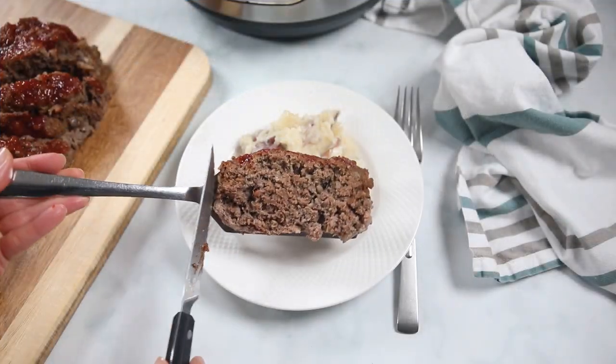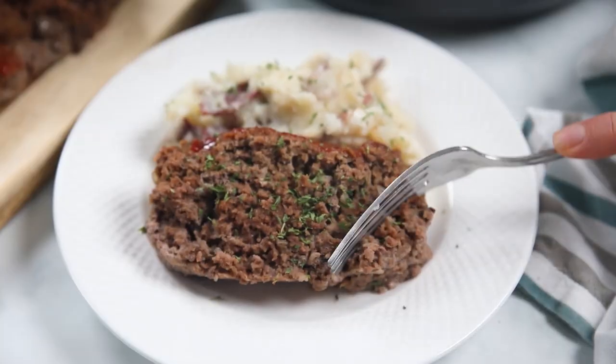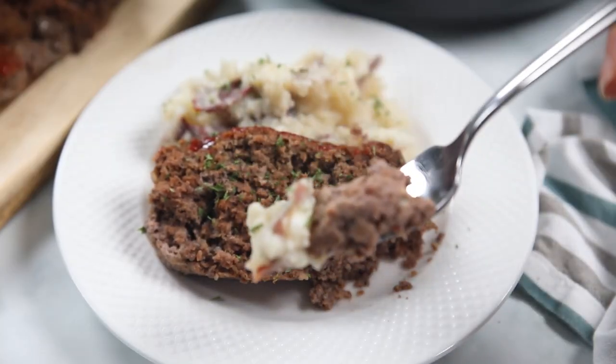Instant Pot Meatloaf and Mashed Potatoes is a delicious all-in-one family meal. Hi mindful moms and dads, Kristin here. As someone who suffers from a chronic disease, I believe homemade is best, but that doesn't mean it needs to be complicated. This recipe for meatloaf and mashed potatoes proves just that. You gotta love one-pot meals, so let's put on our kitchen capes and make a delicious easy family meal.